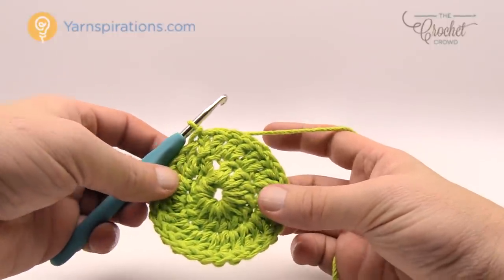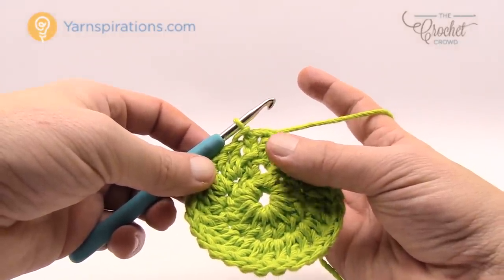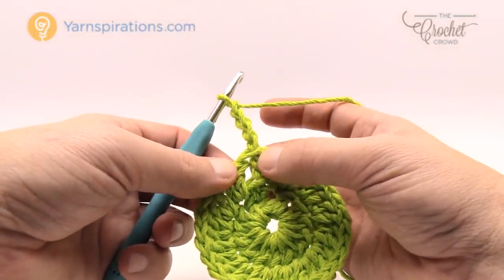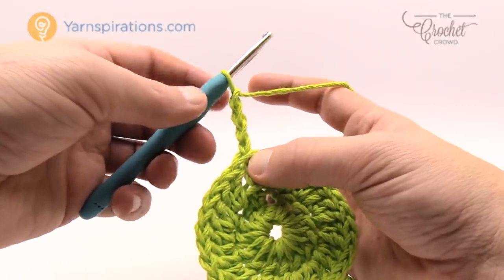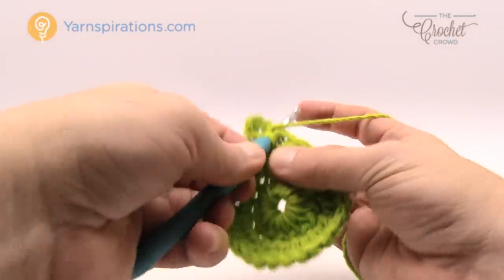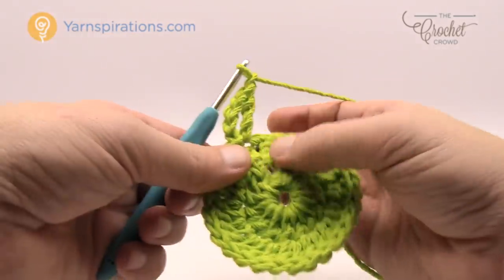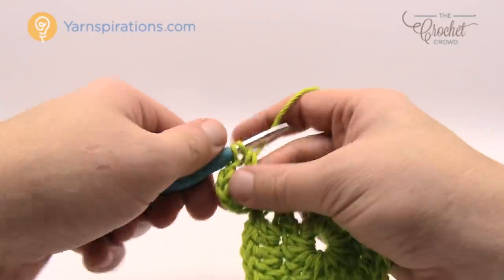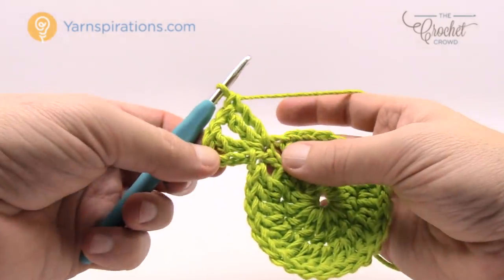Let's move along to round number three. Round number three we are going to start making the shape — like the leaves that you see. We're going to chain four and as per the instructions, chaining of four counts this time as a treble. It says to do one treble, chain one, and two trebles into the same stitch. To do a treble we wrap twice, go into the same stitch, and just pull through two, two and two. Then chain one and then two more trebles into the exact same stitch. Just visualize these as triangles and not leaves and it'll help you figure that out. There is your corner.